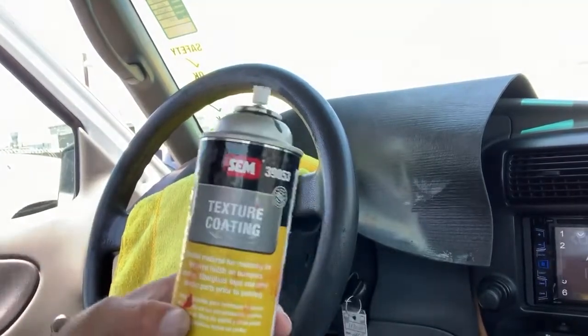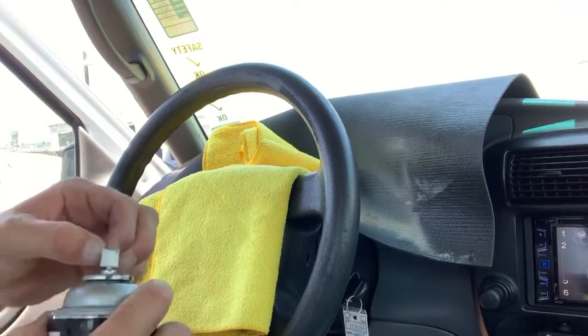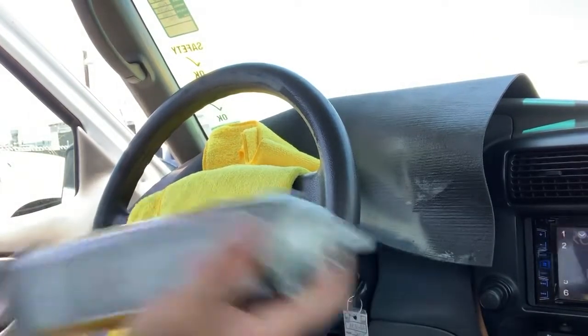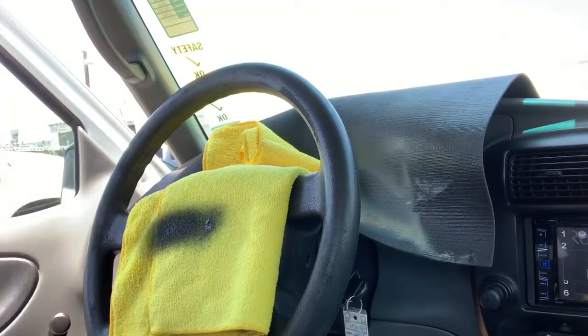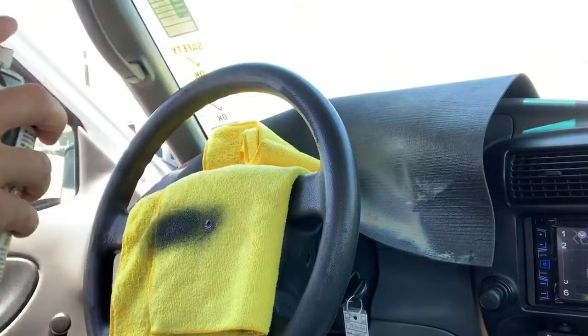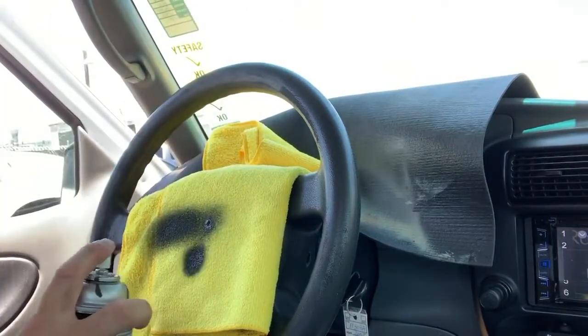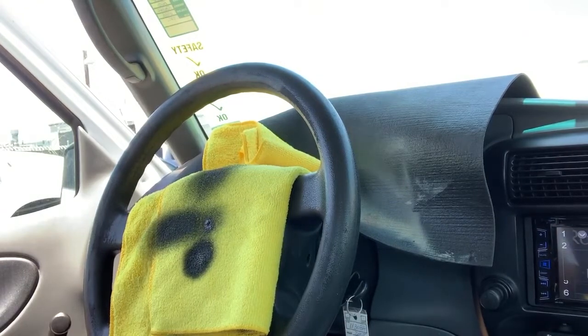Okay guys, so we're going to be using Sims texture coat. You always want to do some test sprays with this first to get your pattern down — make sure it's spraying nicely. You want to stay as far back as you possibly can when using this. If you're up close it'll bunch up on you; if you're far back, you'll get a nice clean dusting, which gives you a nice clean, consistent pattern.